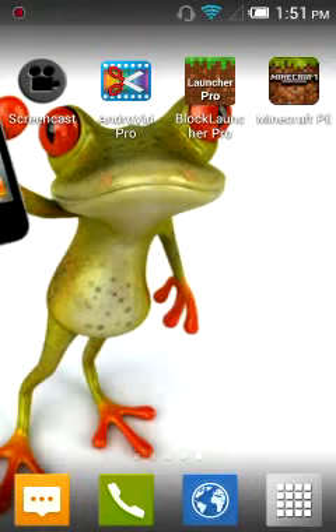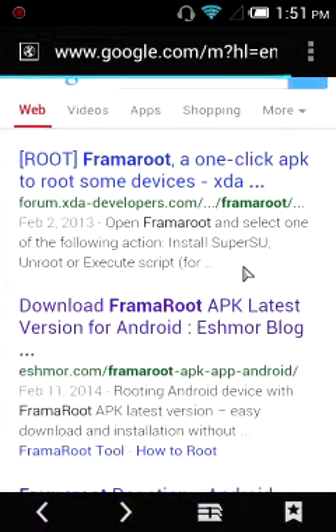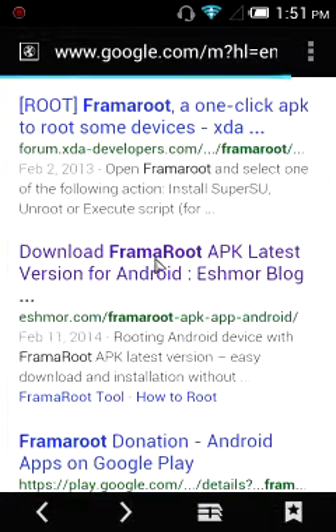What's up guys, Froggy the Pocket Gamer here, and today I am going to show you how to root your phone. First, open your browser and search for 'From A Root', then press download for the From A Root APK.